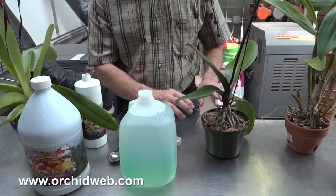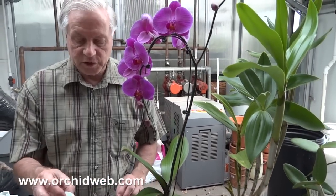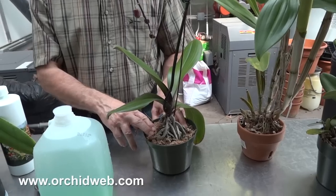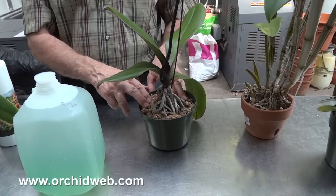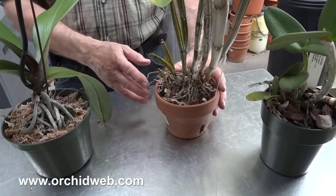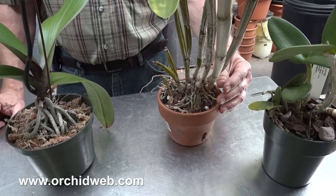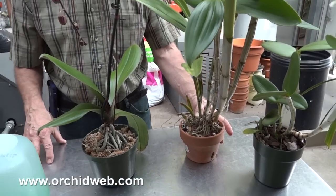Plants that are in moss, like this one, we only feed every three or four weeks. The moss holds a lot of nutrients and it's just fine for that kind of plant. Plants in bark or cocoa husk can be fed every other time you water during the winter, and in the summer every time you water, flushing with clear water at least once a month.